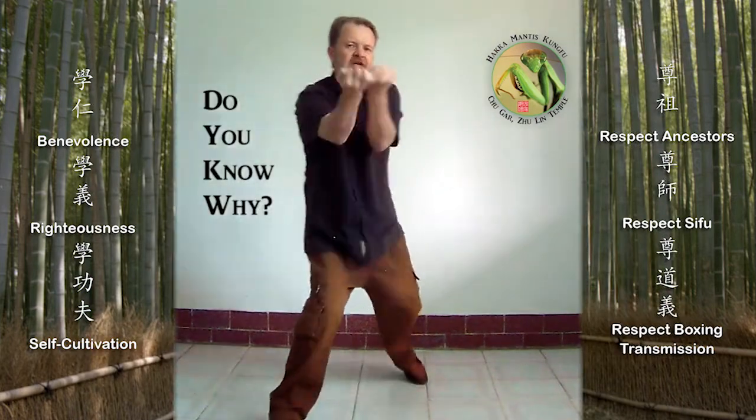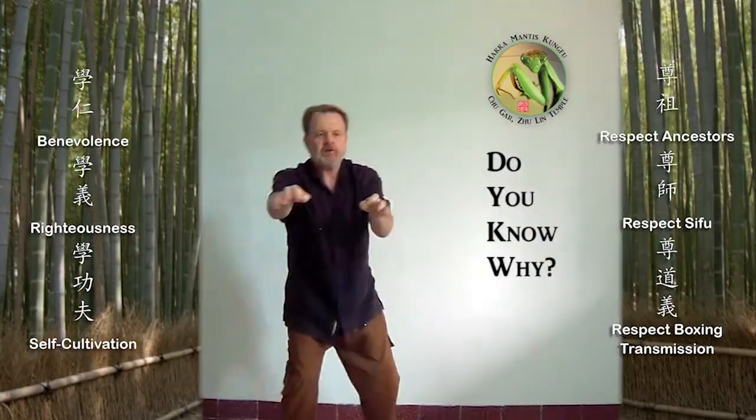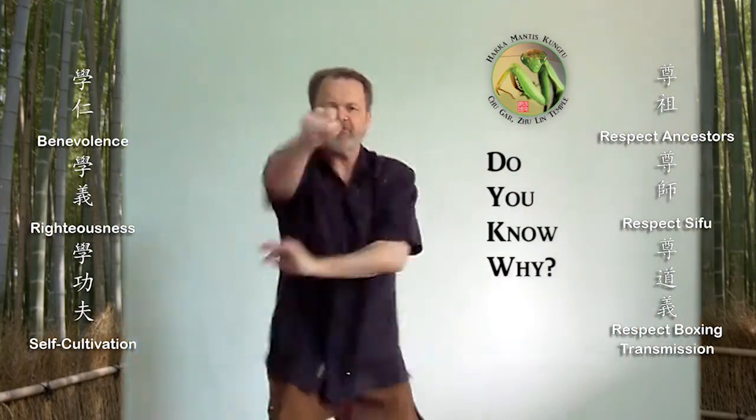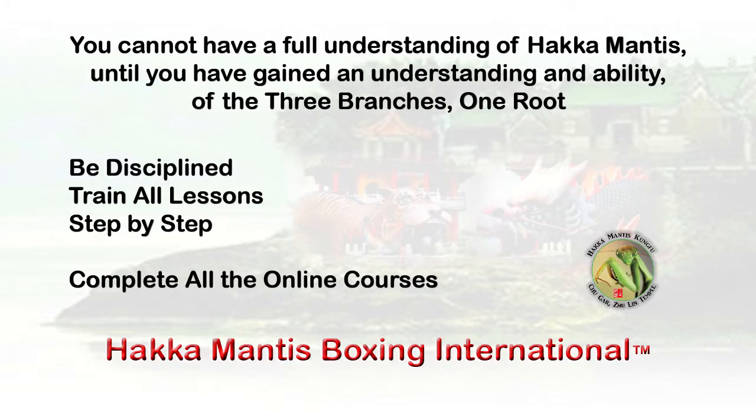There are some 36 single-man forms of Hakka Mantis to be offered by Hakka Mantis Courses online. Take them all as they become available. Thank you.